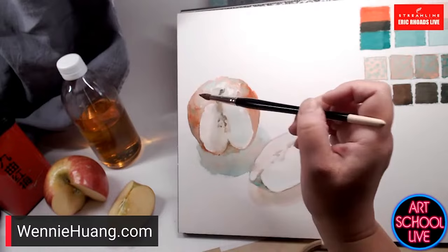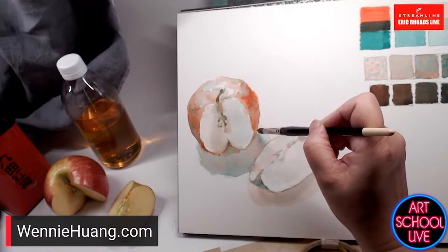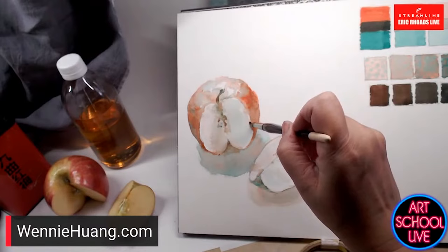I encourage drawing with the brush because when you draw with the brush, you really get to understand what it can do. It's very delicate and very beautiful.